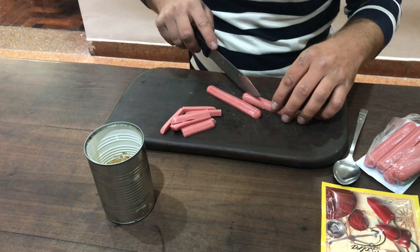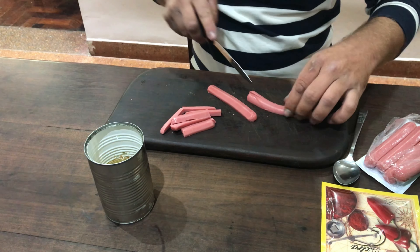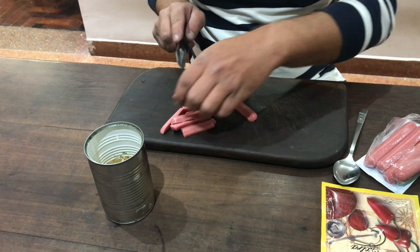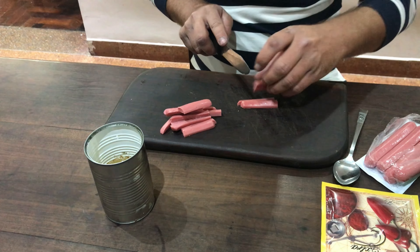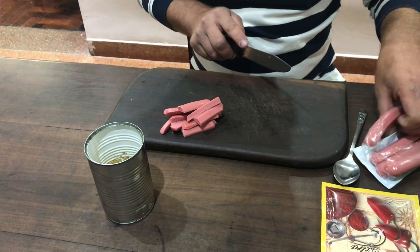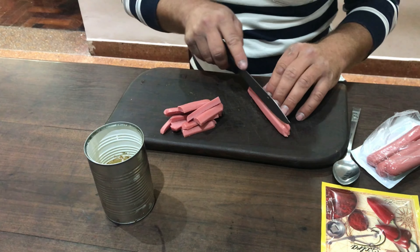Acá ustedes hagan las que quieran; yo voy a hacer seis. Pero si quieren probar y hacer menos, hagan dos, hagan tres, hagan lo que quieran. No hay una cantidad necesaria, por eso no di proporciones. Así que van cortando todo. Cuando tengamos todo cortado, volvemos con ustedes.